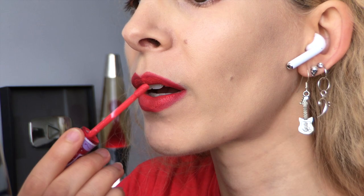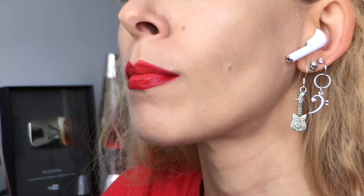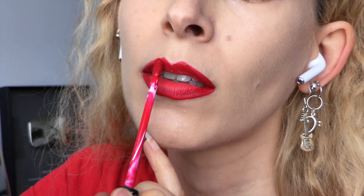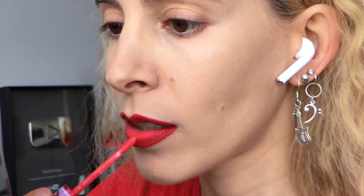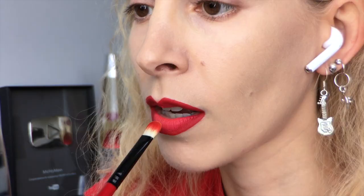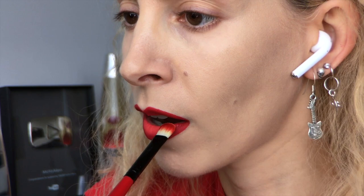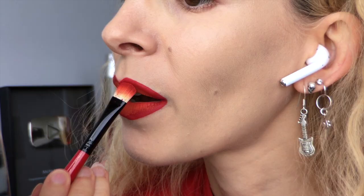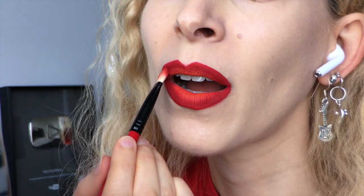Next I took the Lime Crime Velveteen in Suedeberry and smeared that over the center of my lips. I smooshed them together to pat down the soil, then took out my favorite red lipstick, the Kat Von D Everlasting Liquid Lipstick in Outlaw. I tilled that deep around the edges of my lips, laying down a fertile ground. Skipping back to Suedeberry, I applied more in the center and blended through. For a velvety touch, I grabbed the Sugarpill Pro Palette and dipped into Flame Point to pat over the center, then patted Love Plus by Sugarpill around the edges.